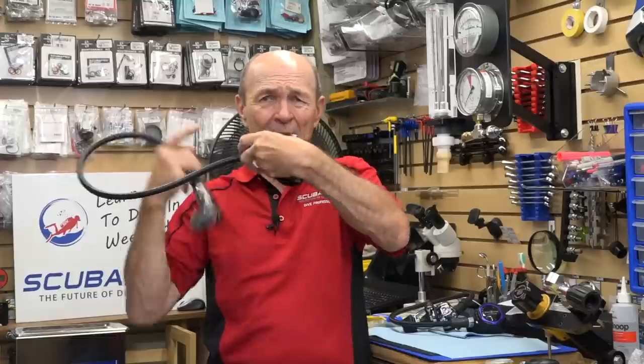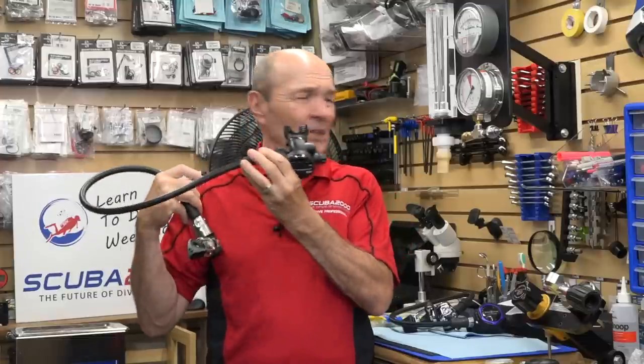This is a fairly stiff rubber hose — what most regulators come with. The first stage is back there, the hose comes around your head, and it doesn't always work really well. For many years there wasn't much you could do; you just lived with it. When I started diving, all second stages came with a little neck strap so if the reg got yanked out it fell in front of you and you put it back in. We don't use neck straps anymore.